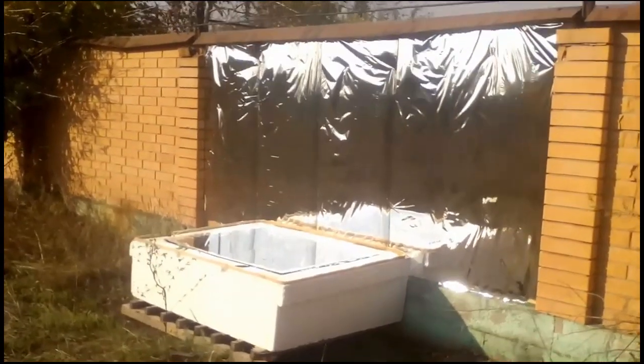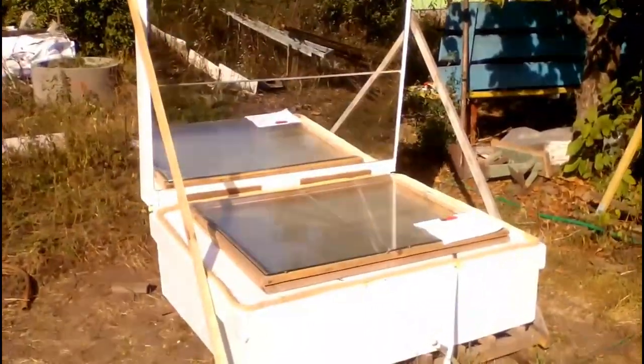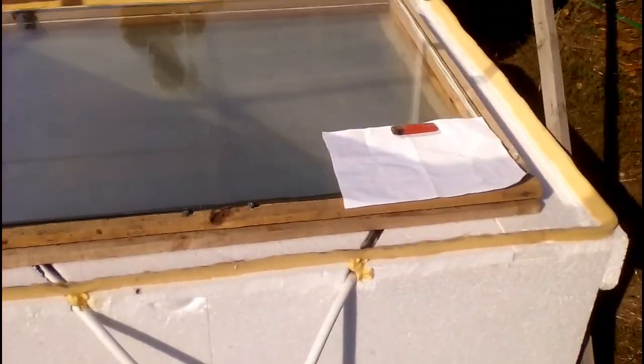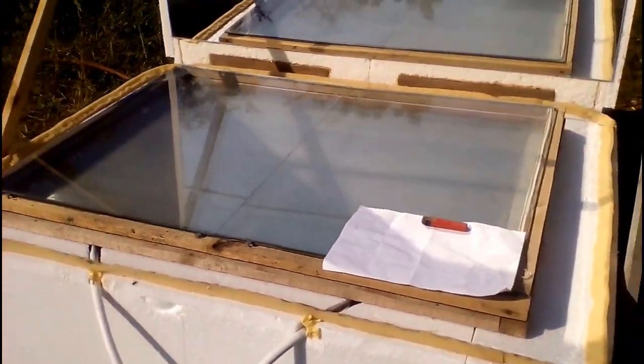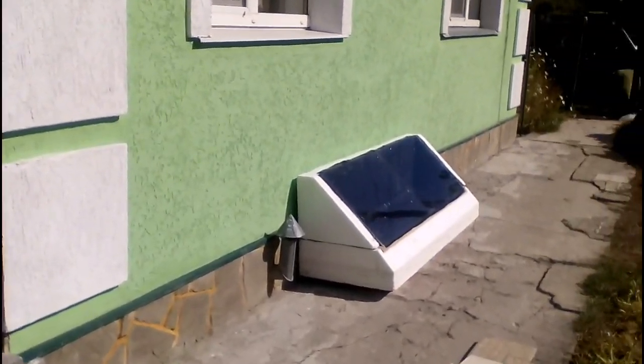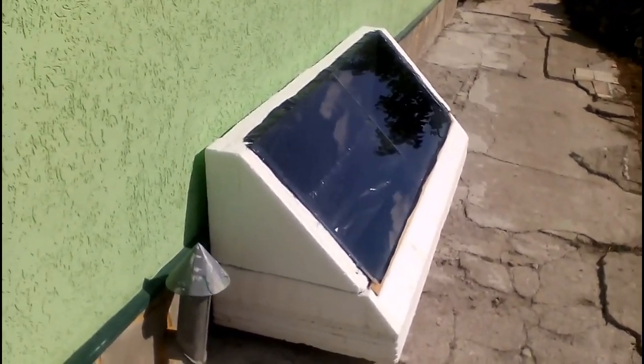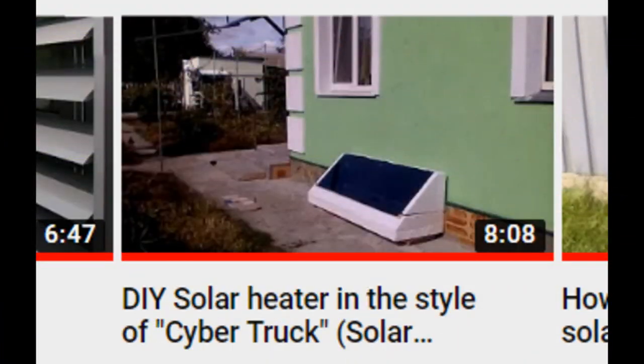Large mirror surfaces of similar versions of solar heaters can significantly increase their efficiency compared to this version of the heater, whereas the spot from the mirrors does not always cover the surface of the heater. I remind you that every month I tested a new homemade solar hot water system, and this system supplied hot water to my summer cottage in October, and it was described in one of my old videos.